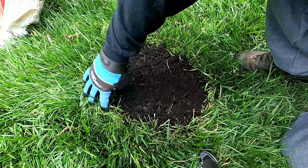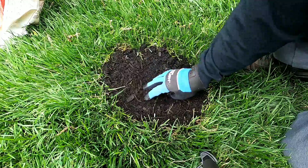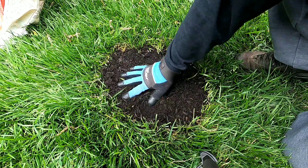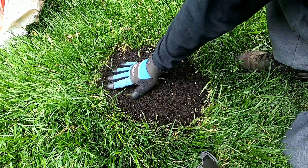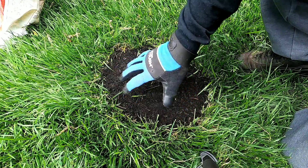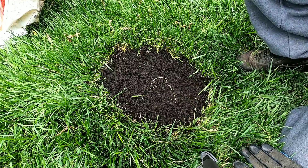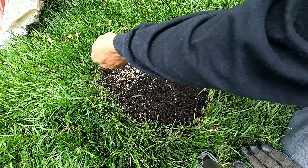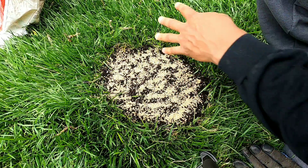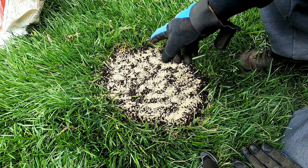You also want to make sure you don't get too much soil on your current grass because you do not want to smother it out. Make sure you kind of even it out. Now you've created a little seed bed, so go ahead and take your grass seed and throw down enough seed here — that's good enough. Then go ahead and blend your seed in.